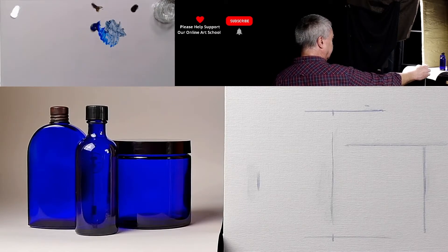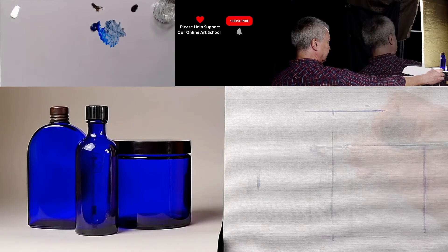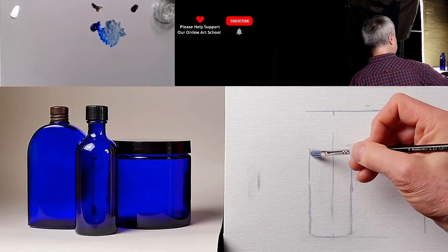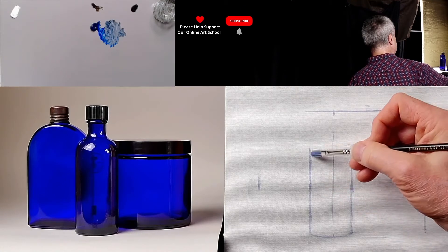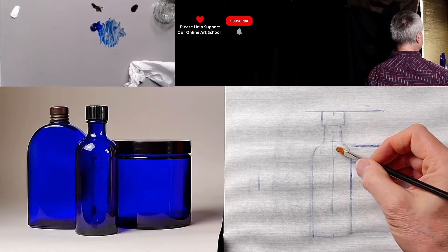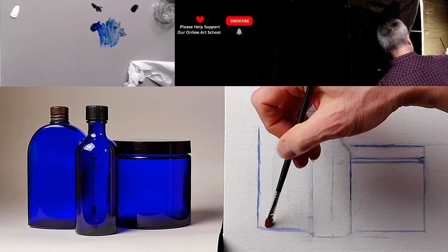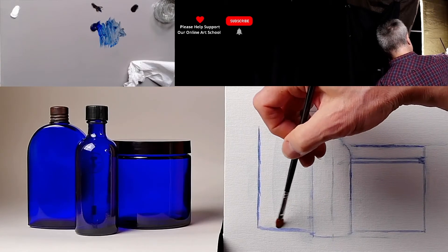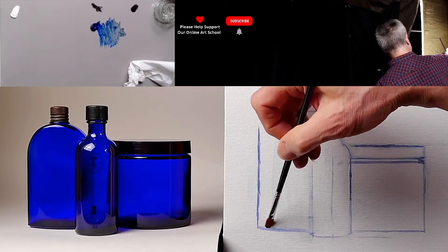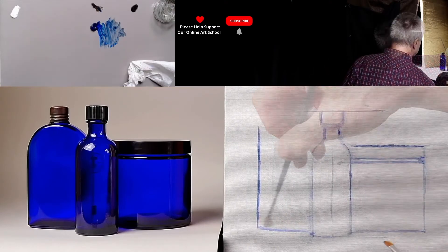Just trying to make sure I stand in the right place. I'm using the height as a reference. When you are drawing something out, do be really mindful — don't put a big thick mark in. Just lifting out what I don't want.